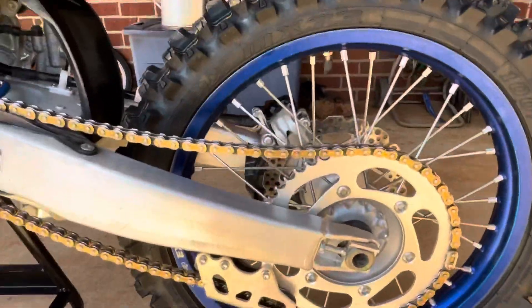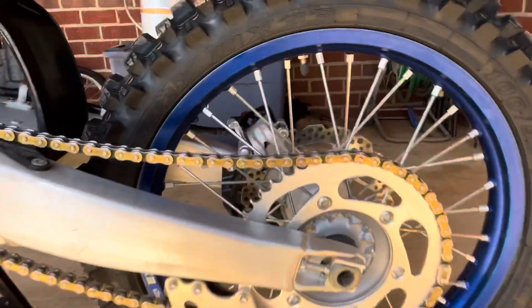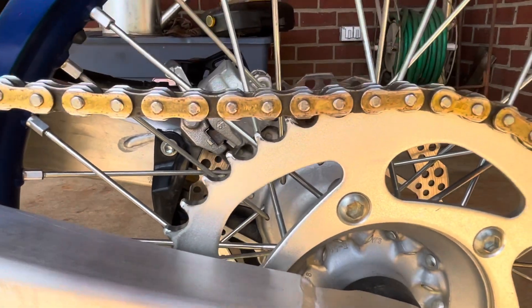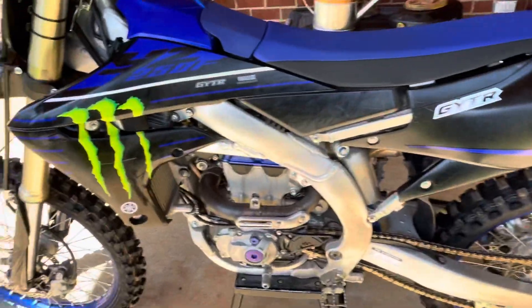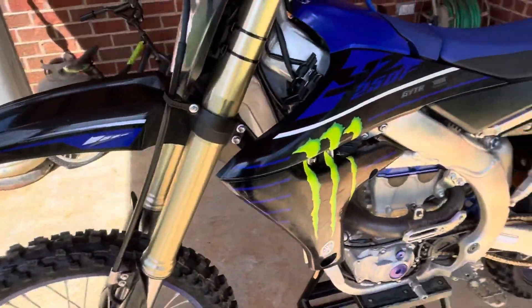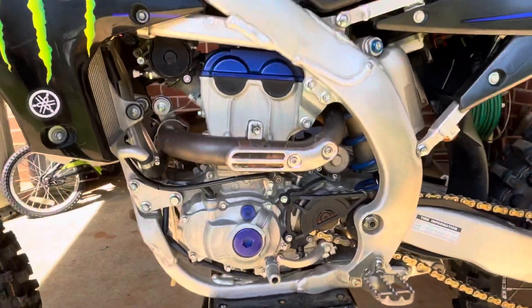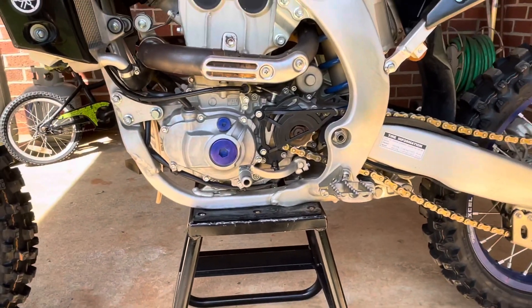Chain and sprockets — they've been wearing good, no complaints there. That's at 25 hours by the way, so it's really holding up. The bike looks absolutely sick — I just love the way it looks with the blue rims and the blue head and timing covers. Looks amazing.